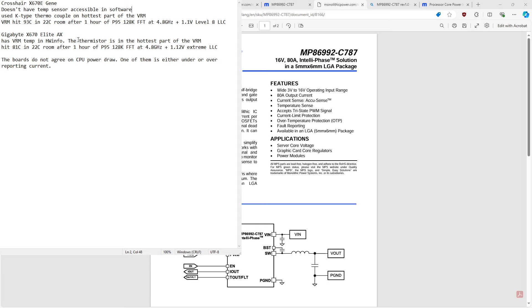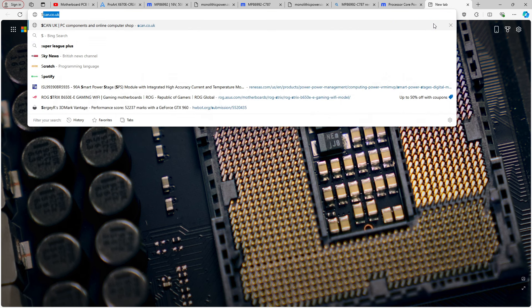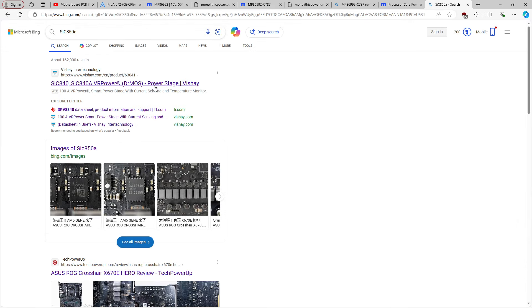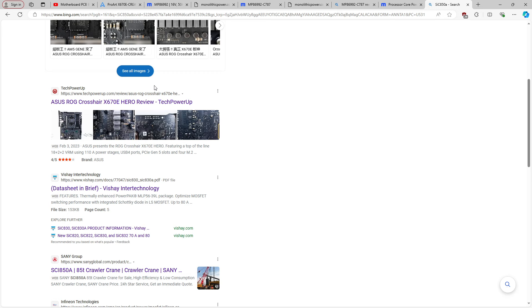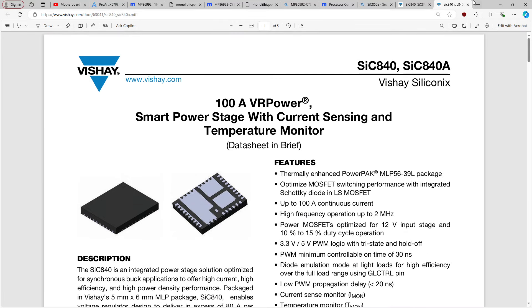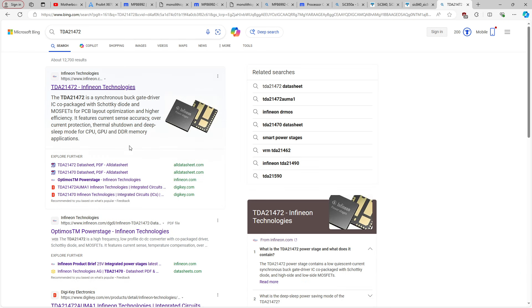The Gene supposedly has 110 amp smart power stages and the Elite has supposedly 70 amp smart power stages. Both are 16 power stage vCore VRMs. You'd think the Gigabyte board would run hotter, except it doesn't — it runs significantly cooler, even though it also has fewer PCB layers. My suspicion is related to looking up the SIC850 and the TDA21472 from Infineon.